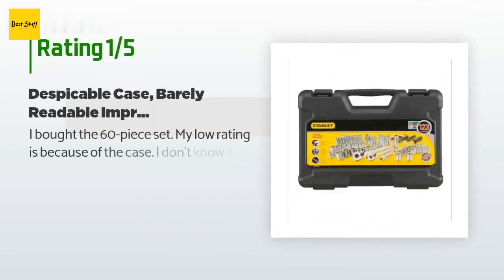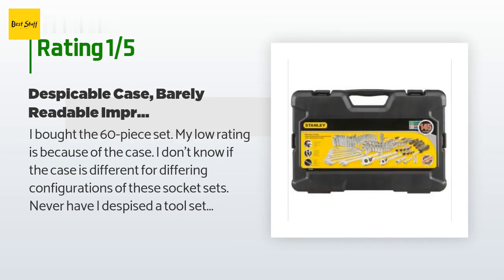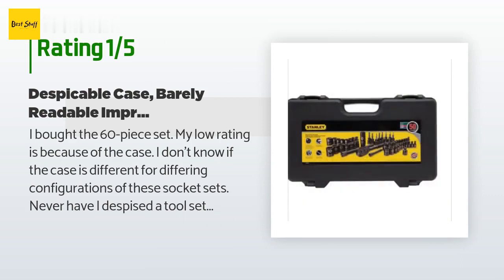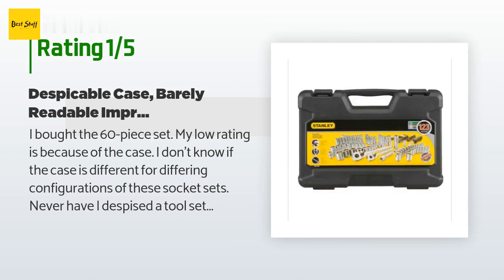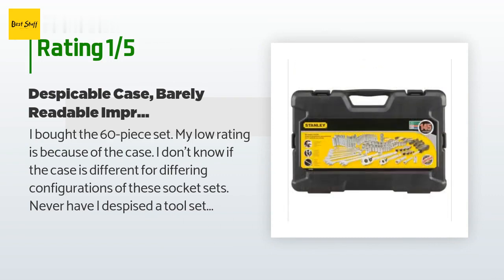An unhappy customer said: I bought the 60-piece set. My low rating is because of the case. Never have I despised a tool set as much as I do this one for the simple reason that the sockets and other parts are an absolute nightmare to get out of the case. I have to have a screwdriver at hand to pry every single part out, which usually then goes flying several feet away just beyond my reach. The tools themselves seem perfectly adequate, except for the great difficulty in reading the sizes printed on the sockets in less than ideal lighting conditions.